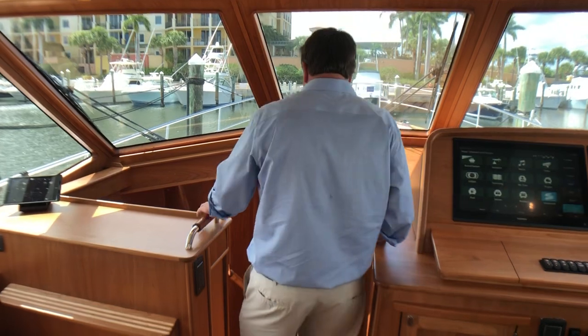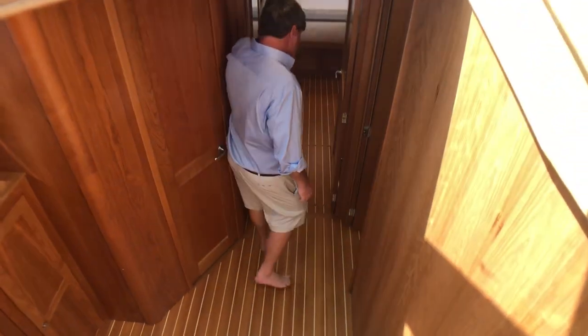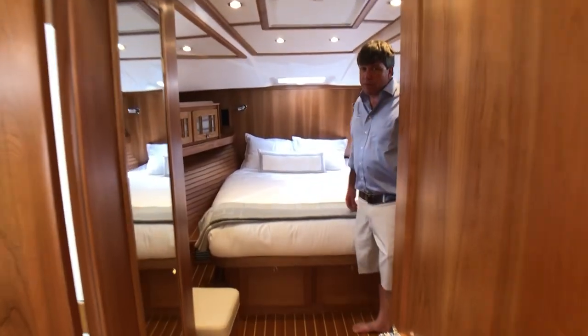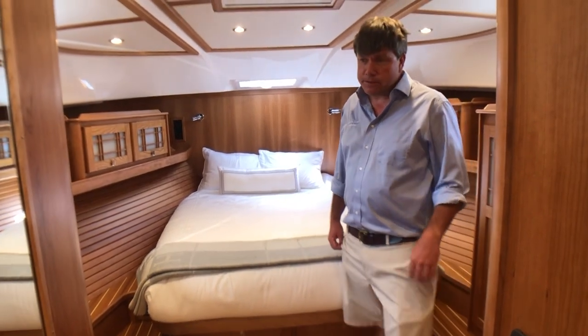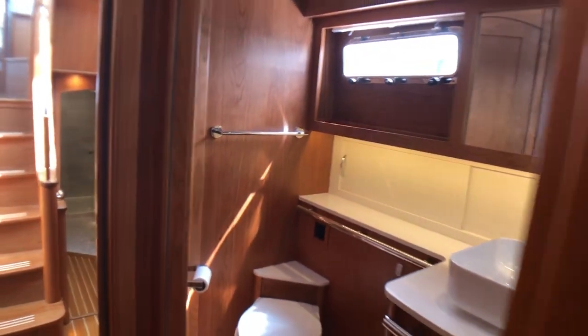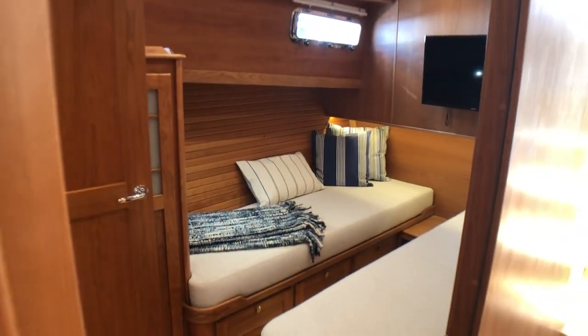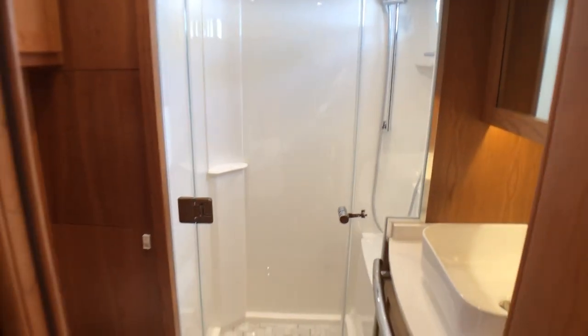Let's go below. We take a couple of steps and go up into the VIP. The amount of space they got into this 58-foot boat is impressive. This is the VIP — a really nice space. It has an attached head with a separate shower. And then over here we've got the third cabin with two singles that come together electrically with the push of a button. There's also a head in there — it turns out to be the third head with a separate shower.